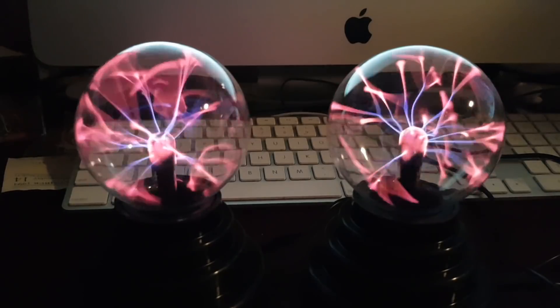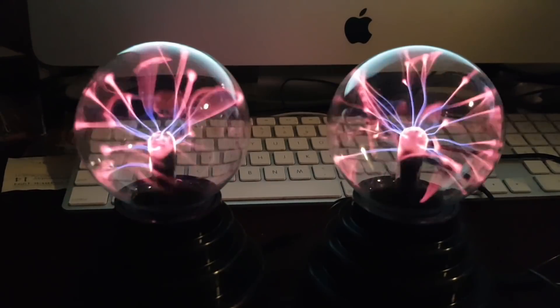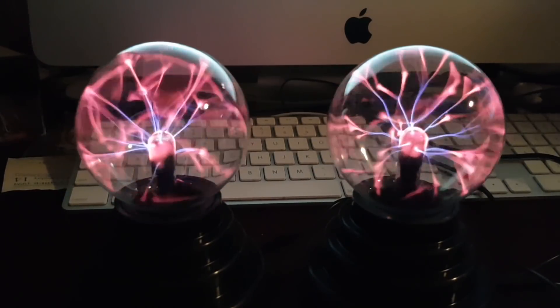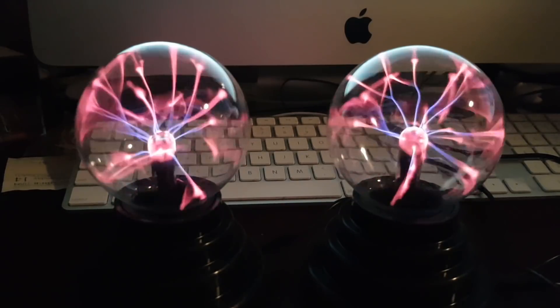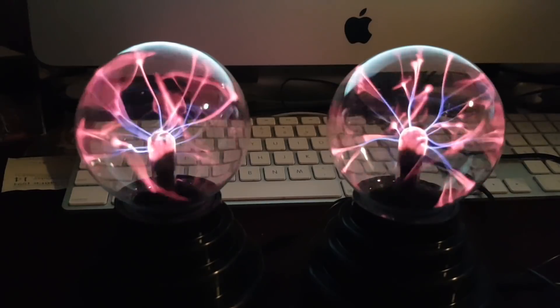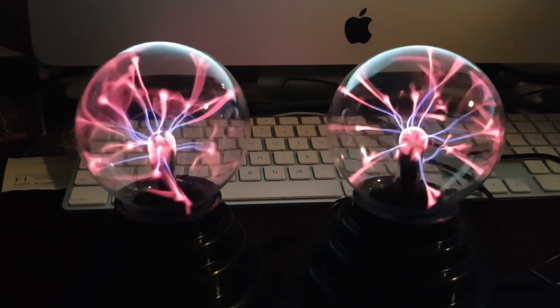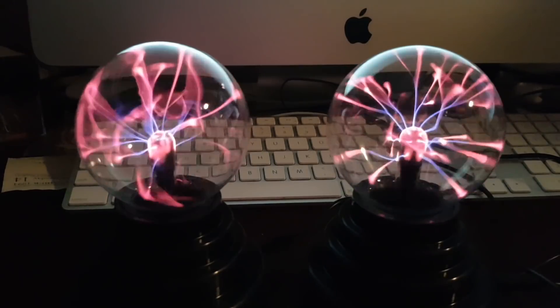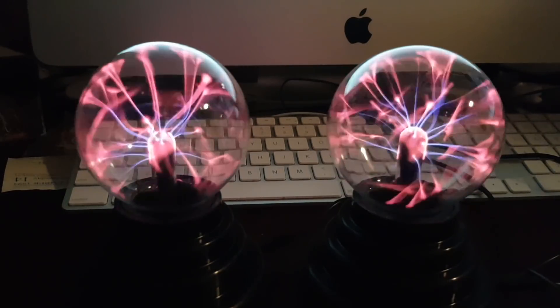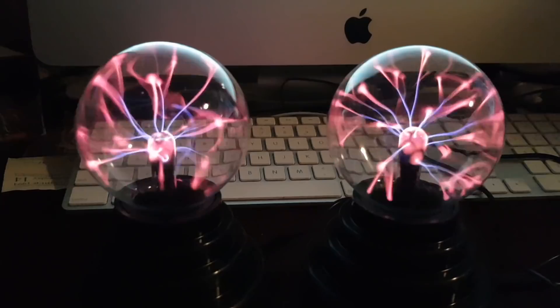I've literally had them 15 minutes and I've made some discoveries which you can replicate at home, showing how our universe works based on these two plasma balls. You too can do home experimentation — it is very easy, it is very simple. Don't be afraid to be another Michael Faraday. The age of discovery is not over.